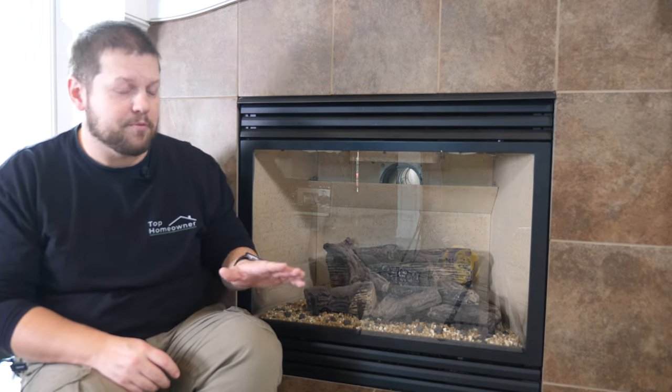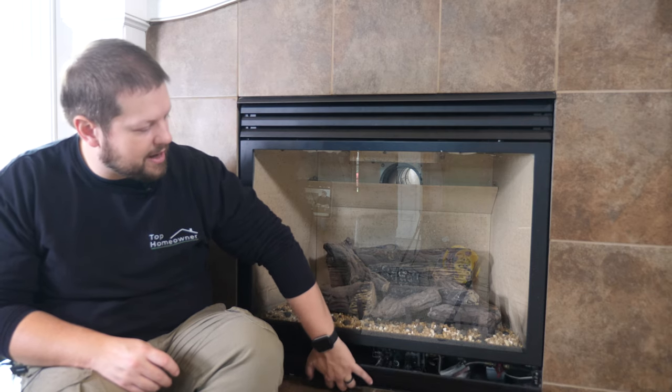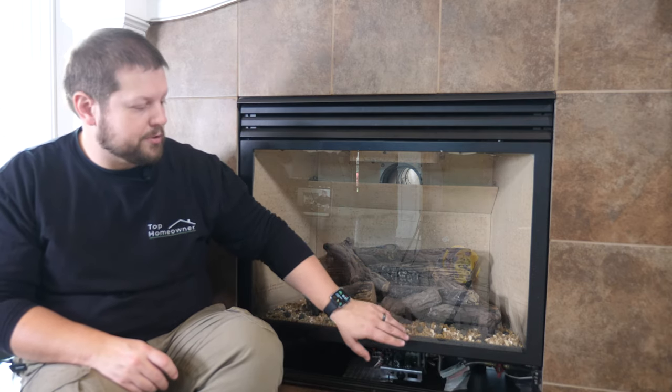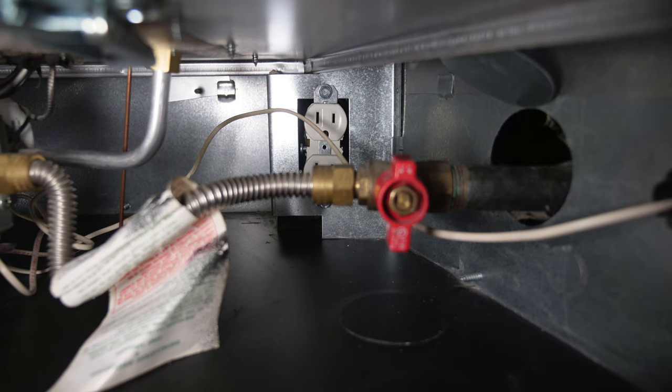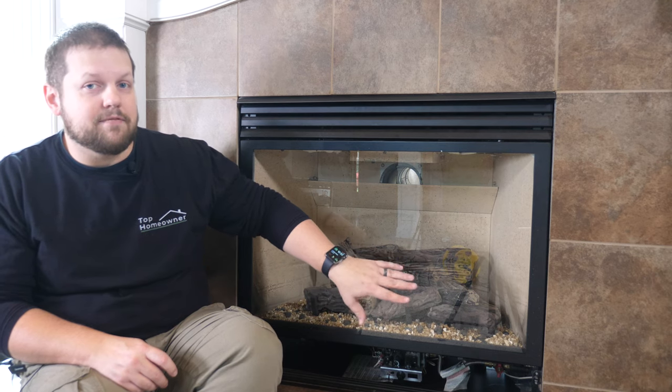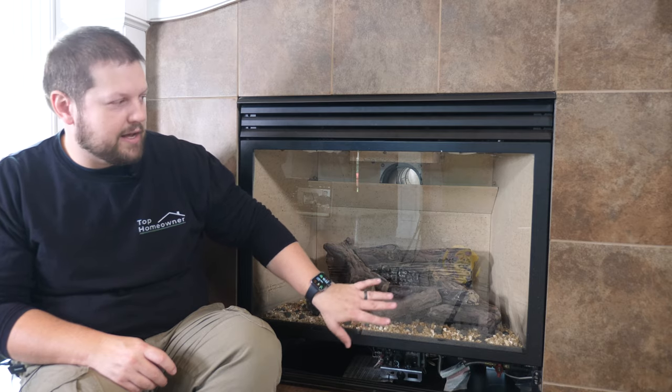The first thing you need to do is make sure your fireplace has an electrical outlet on the inside. Open it up at the bottom and there should be an electrical receptacle on either the left or the right side in the back. Some different fireplace models — if yours is square — you might still have an electrical receptacle, but you'll have to look around to find it.